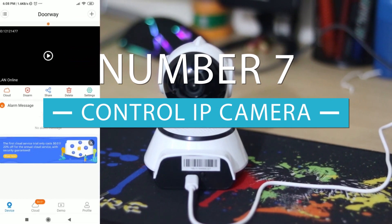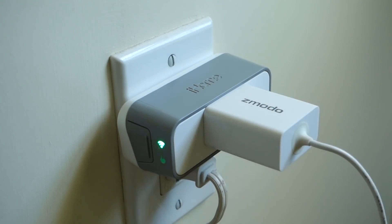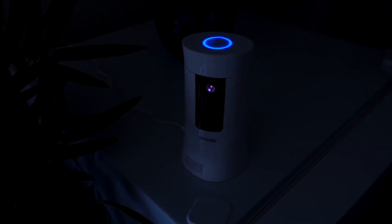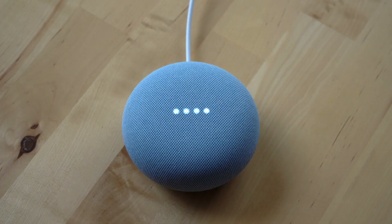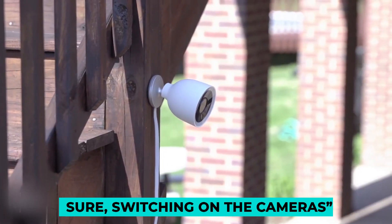At number seven we have control your IP cameras. If you have IP cameras in the house there is another great way to save power. With smart plugs there will be no need to have your cameras recording when you're at home. Whenever you're leaving your home, you could tell Google 'Hey, I'm heading out' and it would reply by switching on all of your cameras.